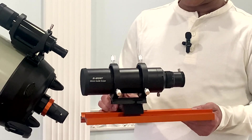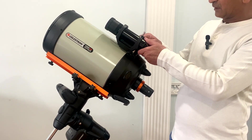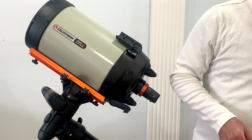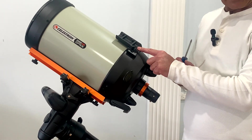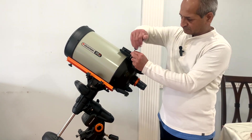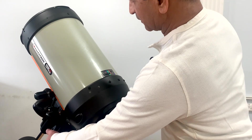I can move the guide scope backward and forward in order to balance it on the scope. So let's remove the finder scope first — let's put it aside and remove the bracket. If I don't remove the bracket, then this dovetail cannot be installed. So let me move the scope to this side so you can see.